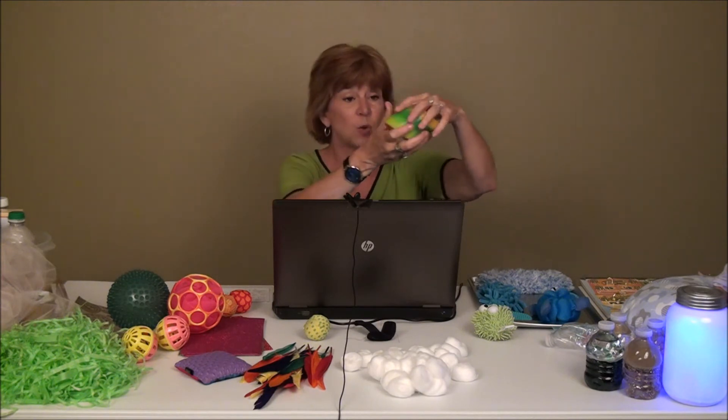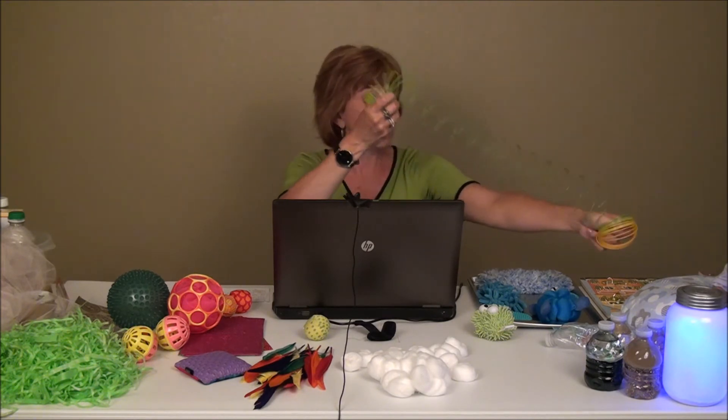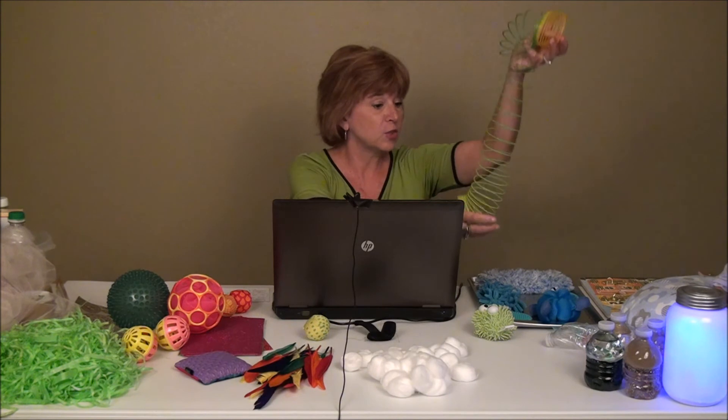Using plastic slinkies — I bought this at a dollar store. As you can see in the upcoming video, we use this: the baby holds on to one end and I have the other end, or the parent has the other end, and you just pull them back and forth and move them up and down. Something as easy as a slinky is a great first sensory experience for very young infants.